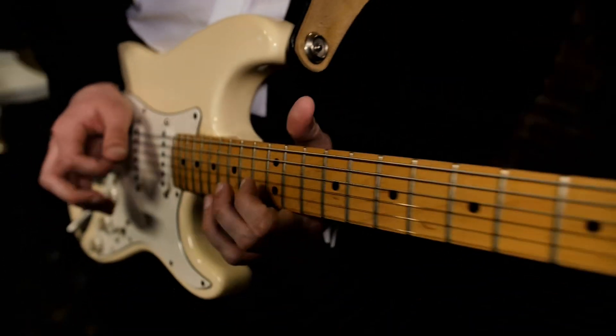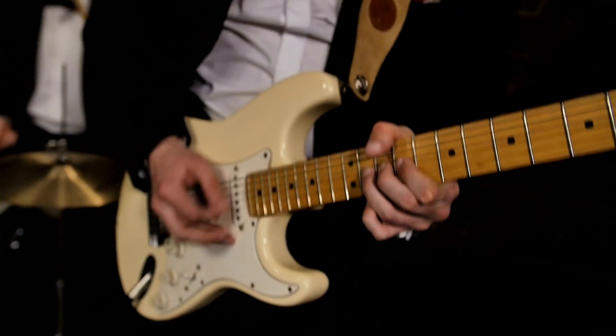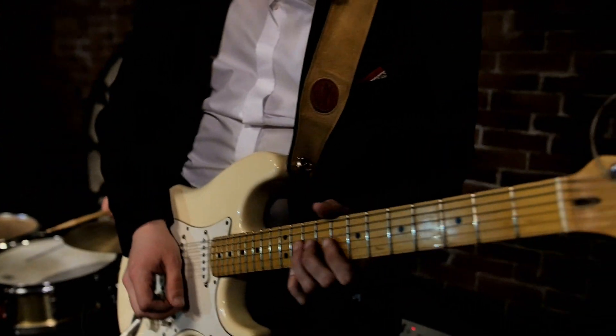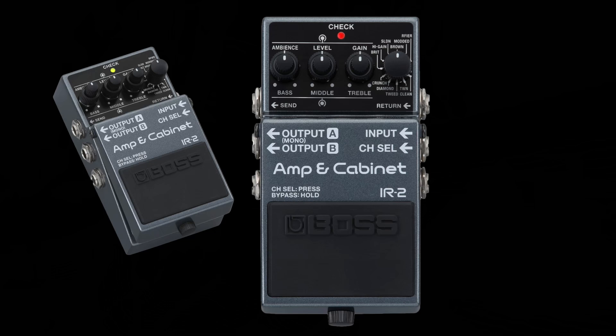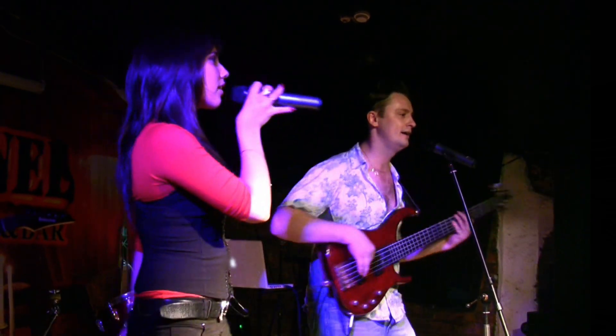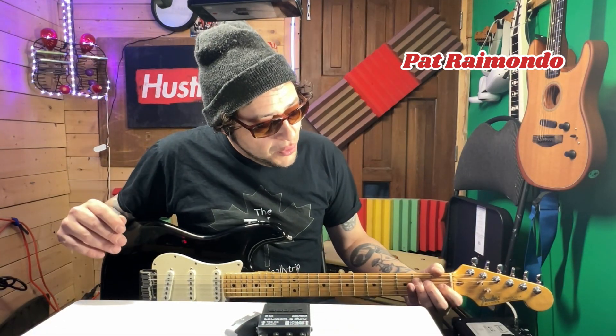When using a regular guitar amplifier, getting consistent tones in different performance situations can sometimes be a challenge. With the compact and versatile IR-2 in your rig, you're always ready to deliver your signature sound directly to a house PA or recording setup when needed. Okay, we are on Roy Studio Adventures and we're going to check out the Boss IR-2 — IR stands for Impulse Response — and this is an amp sim and a cabinet sim.